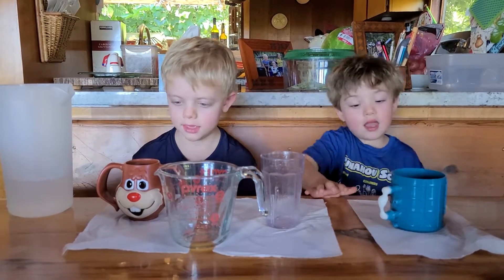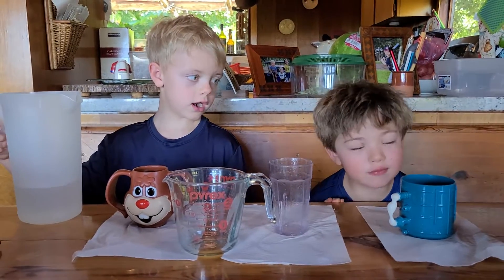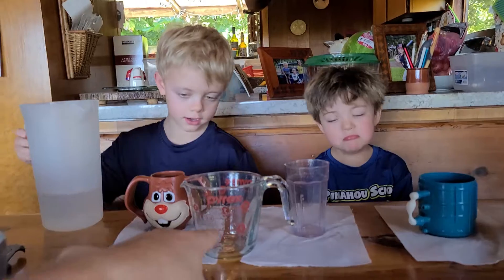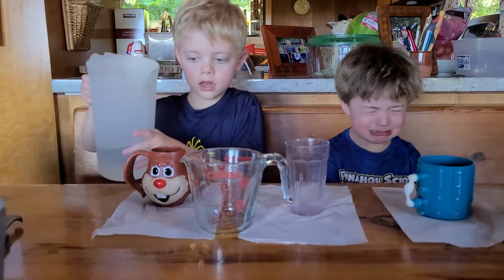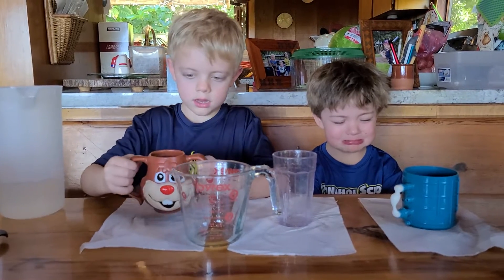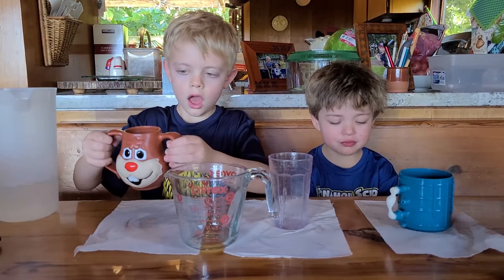Quick bunny. Now pour that in — I want to do mine. You will. Pour that into the measuring cup, Noah. Pour the bunny into the measuring cup. All of it. Make sure it doesn't spill.